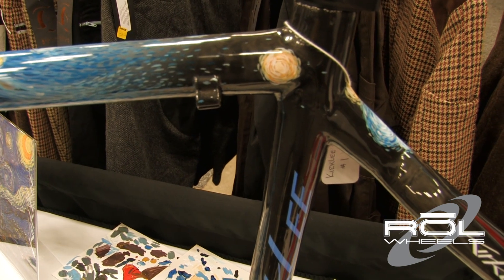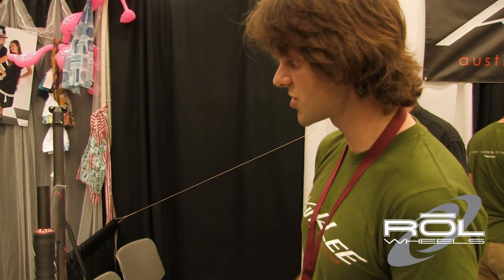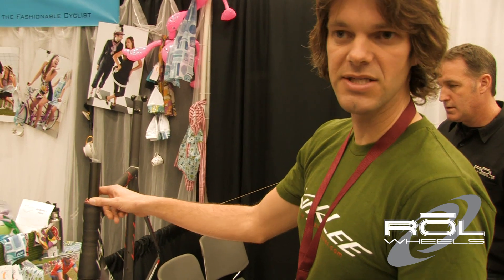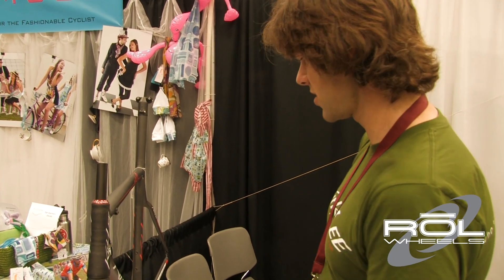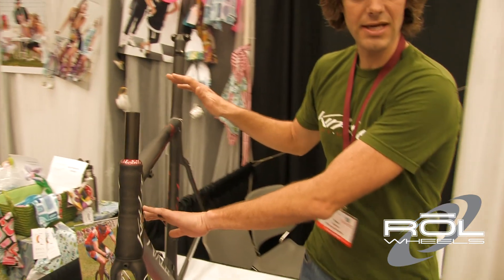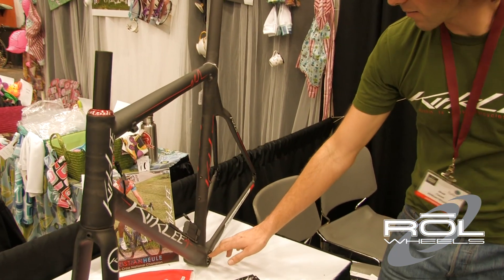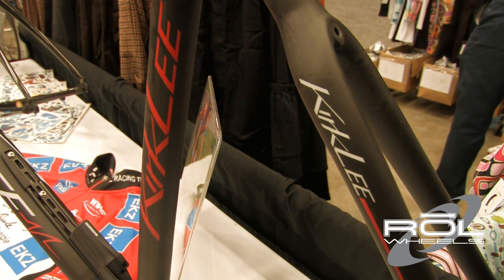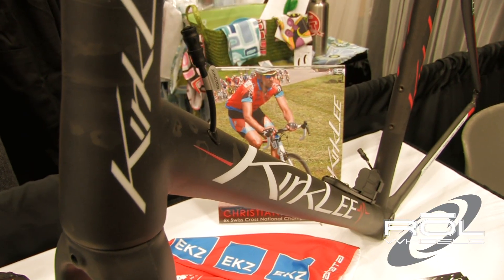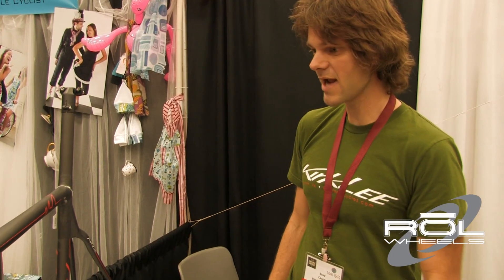Moving on, I have another frame here. This is going to the current and six-time Swiss national cyclocross champion, Christian Huell. This is the second Kirkley he's ordered from me, and the third that I've placed in Switzerland this year. This one has an inch-and-a-half to inch-and-an-eighth headset, custom top tube and down tube laid in-house, press-fit 30 bottom bracket, carbon layers taken down the chainstay for added stiffness, integrated seat post, and wired for full DI2.